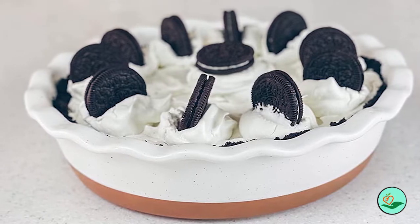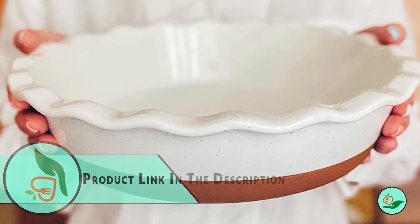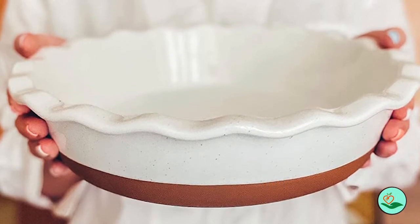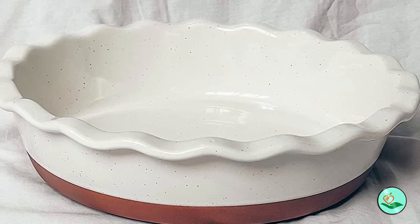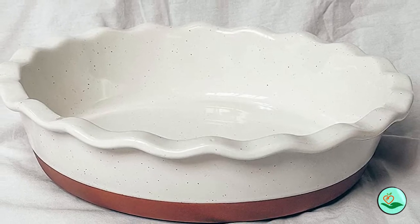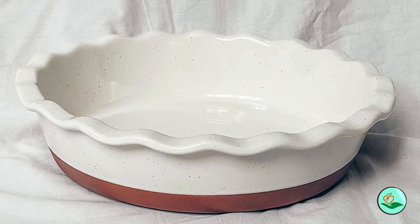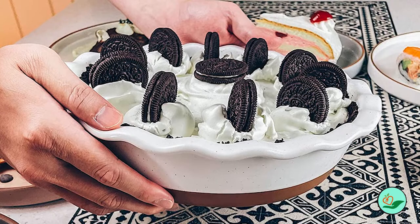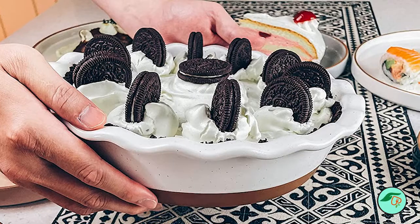The smooth glaze allows for easy cleanup, and the pan is microwave, oven, and dishwasher safe. Mora's promise is to provide a free refund or replacement for any defective products at any time. They offer daily customer service and won't settle for anything you don't love.